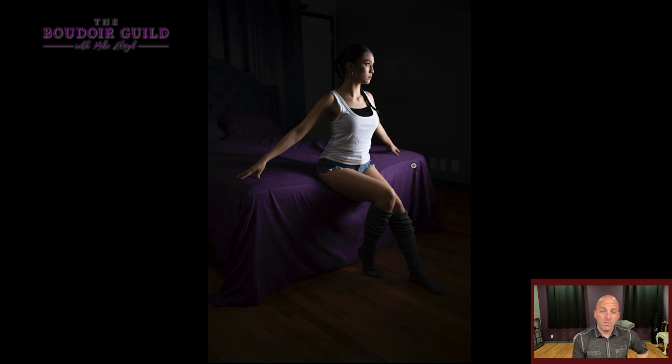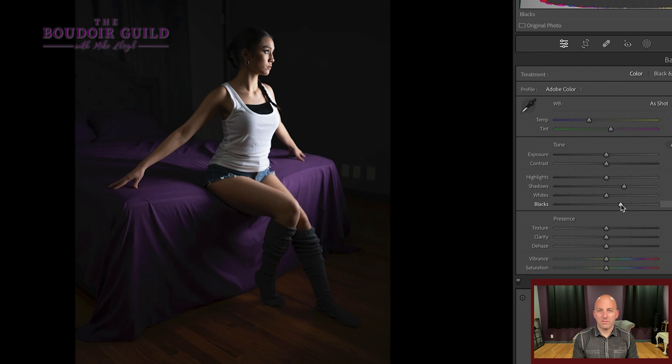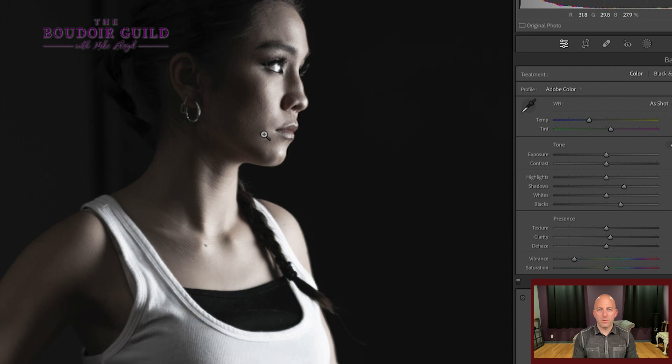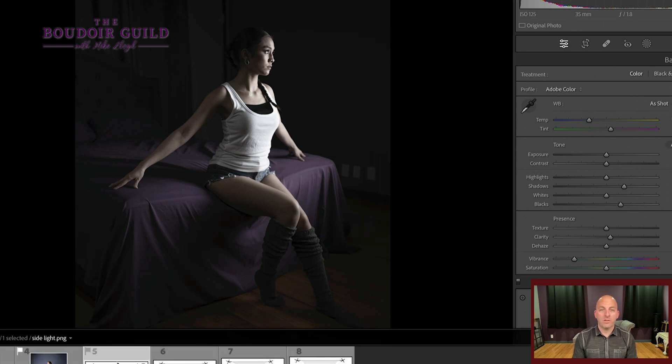If I were to add a second light to this, which I usually do, I might throw a rim light on her hair because we're losing her dark hair in the dark background, or I would put a background light to create that separation. But this is still fantastic just the way it is, and again, totally unedited. If I were to edit this, I'd probably boost my shadows and blacks just a little bit, and desaturate most of the image — they still have a little bit of color. The lighting setup is that simple — just 90 degrees between the subject and the camera.